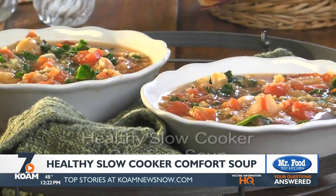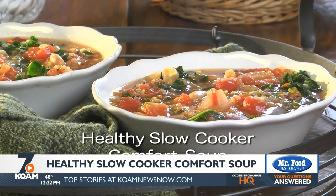To get the recipe for our healthy slow cooker comfort soup, all you have to do is visit our website. I'm Howard with Kelly in the Mr. Food Test Kitchen, where today we found a super healthy way for you to say oh it's so good. You can find this recipe along with a lot more good food from the Mr. Food Test Kitchen online — just go to our website at koamnewsnow.com.